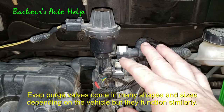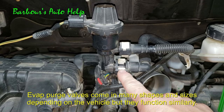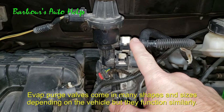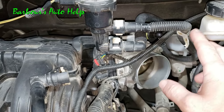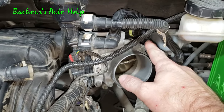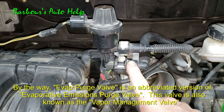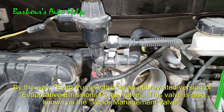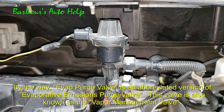Now some of you may have an EVAP purge valve that looks similar to this one here — you can see it's got two nipples on it and two hoses on it. What you want to do in this case is find the hose that actually goes back to the EVAP canister. On this particular vehicle that would not be the hose going to the back of the intake, it would be this other hose. So find the one that goes back to the canister, take that hose off, and then perform your test as shown earlier.